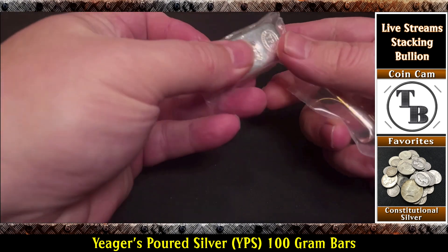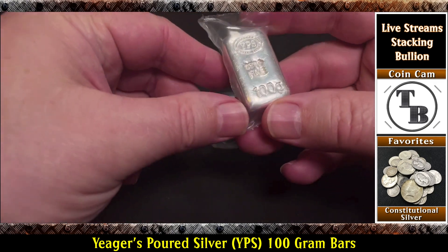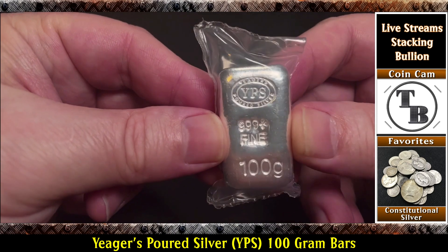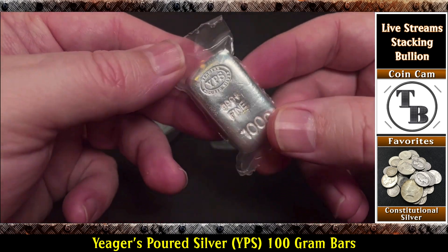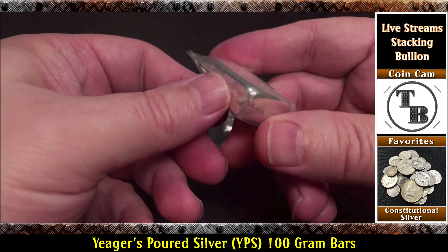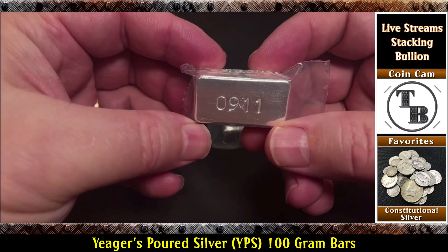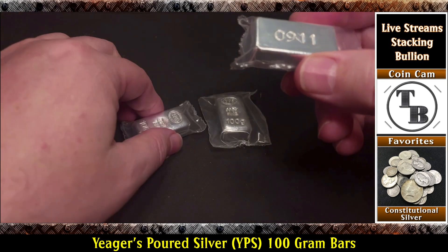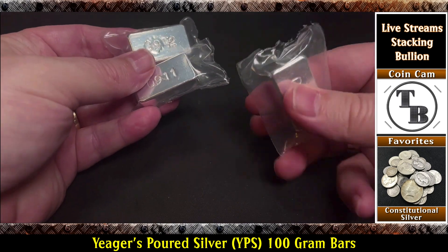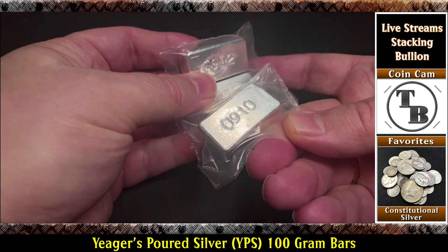Oh yes, so here we go. Let's take a look at one up close. These are the YPS — which stands for Jaeger's Poured Silver — a very popular minting and pouring company. These are the 100-gram Chunkers, and they are chunky. They are also serialized. This one is 9-11, this is 9-12, and this is 9-10. I bought three at a time so I could get them in order. Pretty cool.